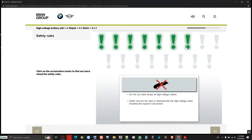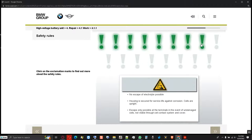Cable straps at high voltage cables cannot be cut — either remove the clips or disassemble the high voltage cable including the support component. It is not possible for electrolyte to escape at the battery cells, as the volume of fluid is absorbed in the pore material. The housing is protected for the service life against corrosion and the cells are upright. In the event of undamaged cells, fluid can only escape at the terminals, but this is not visible through the cell contact system and the cover for service employees.